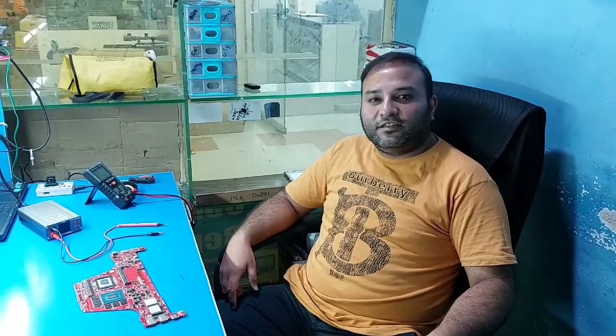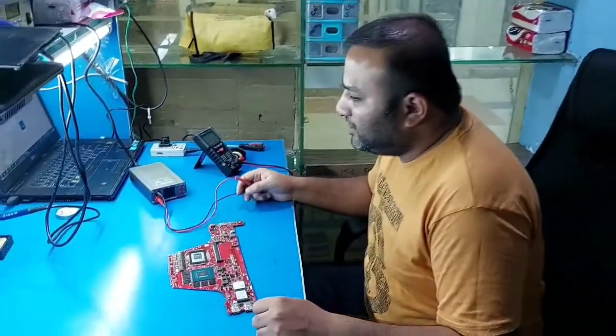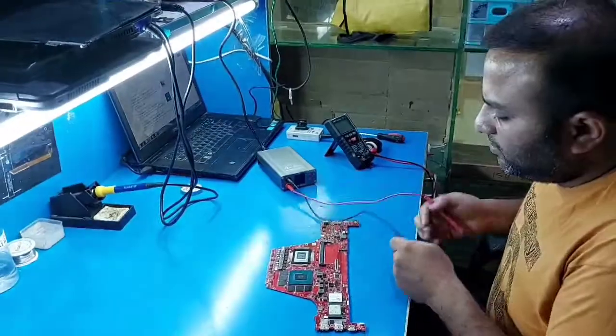Hello friends, welcome to our live channel. Today we have an ASUS ROG G14 motherboard that is short.